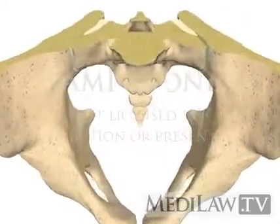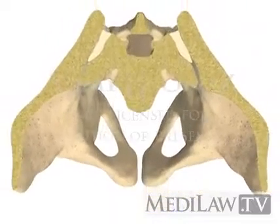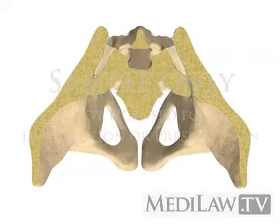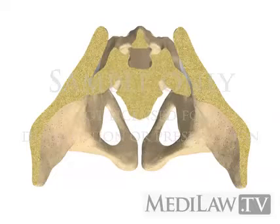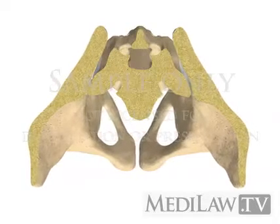The sacroiliac joint surfaces develop many irregular ridges and depressions during adolescence. These surfaces lock into place during the push-off phase in walking to increase joint stability.